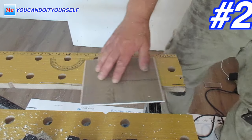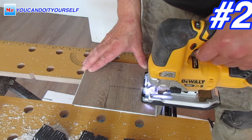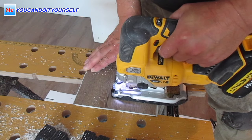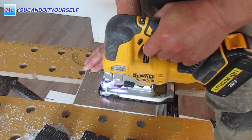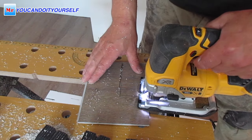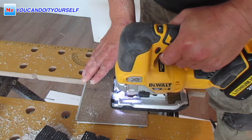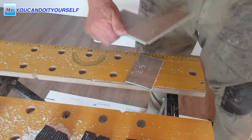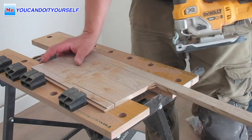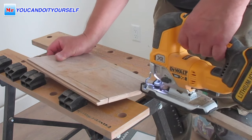Number two is the jigsaw. With a jigsaw you can cut any profile — if you have some corner or you need to slide the board under the door jamb, it's very easy. You can use a wired jigsaw or a cordless one like this.